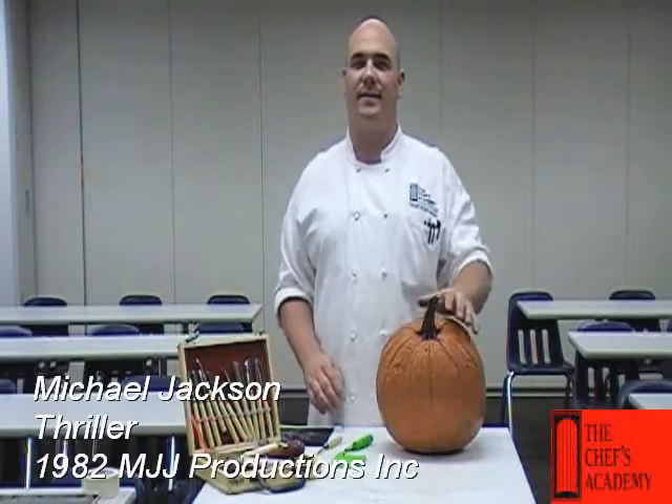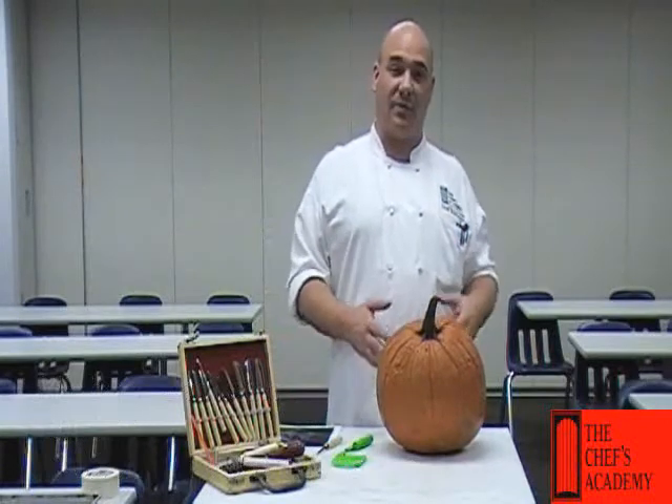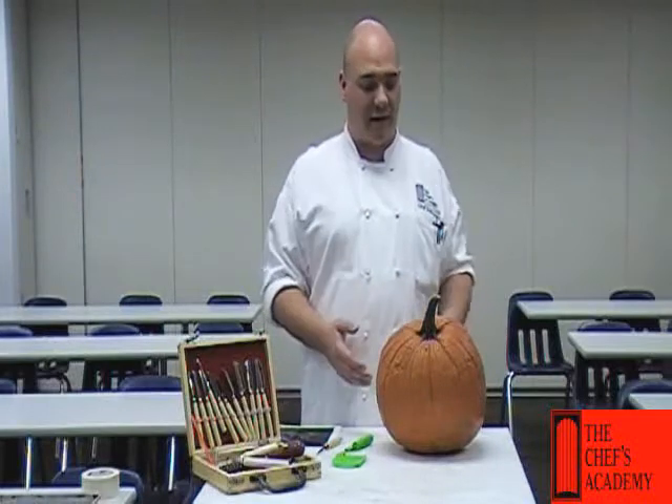Hi, Chef T at Chefs Academy. Today we're going to be carving pumpkins. There's a couple things that we need to know about picking out the pumpkin and how to get a nice carve.